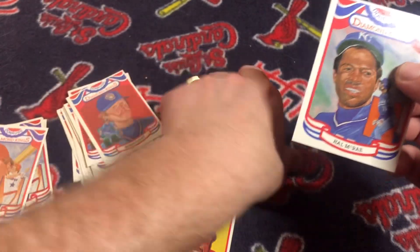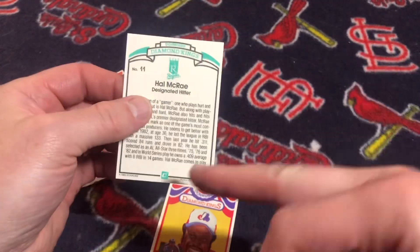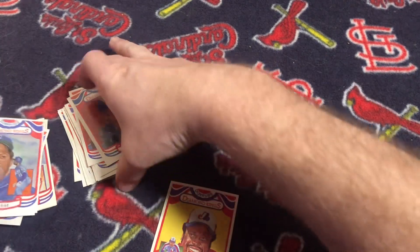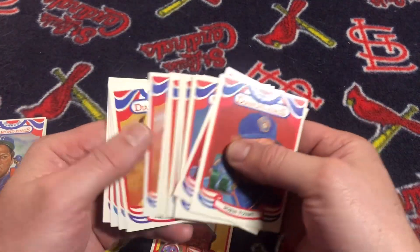I picked up Al Oliver — I meant to get Hal McRae. It's got the E there. So the master set has two copies of each Diamond Kings.